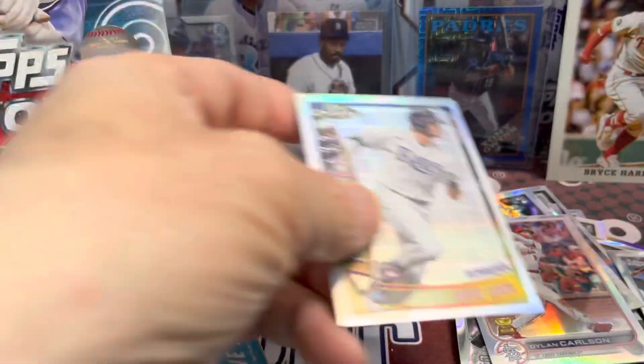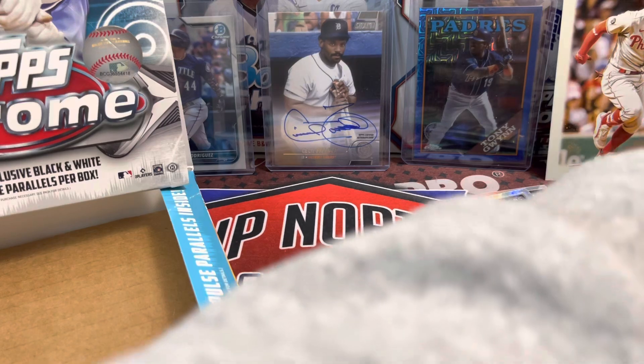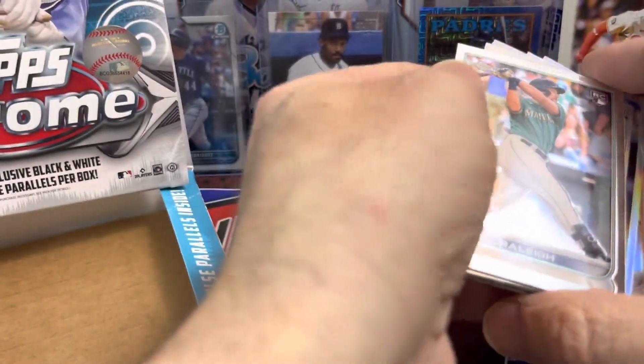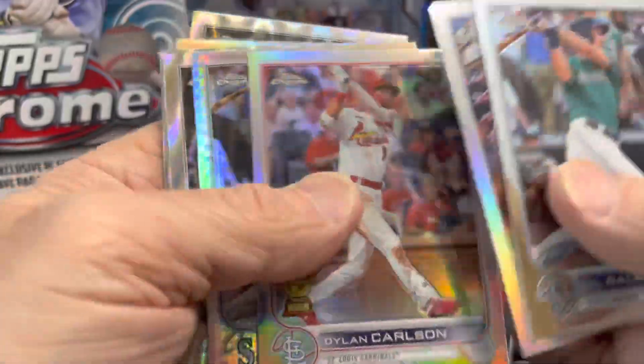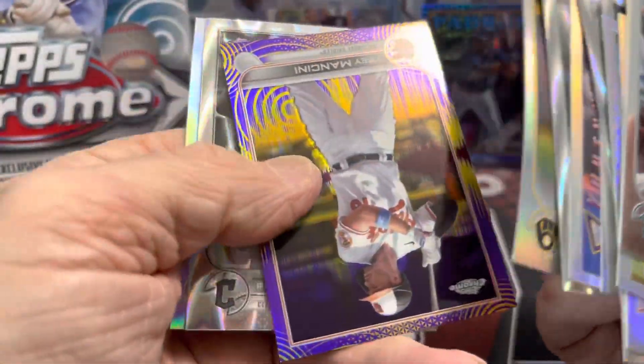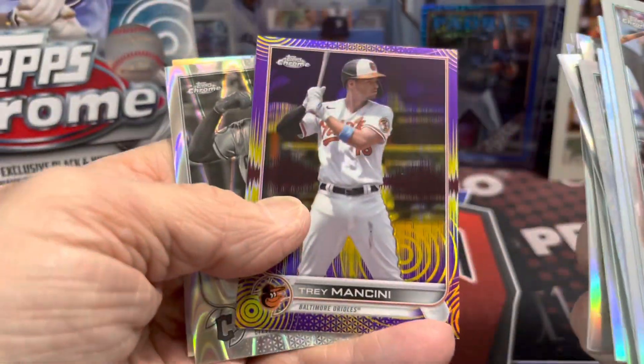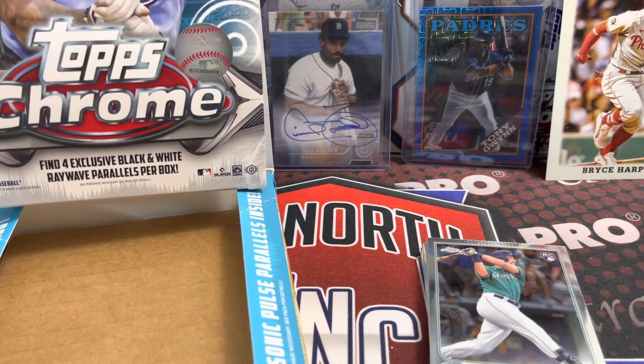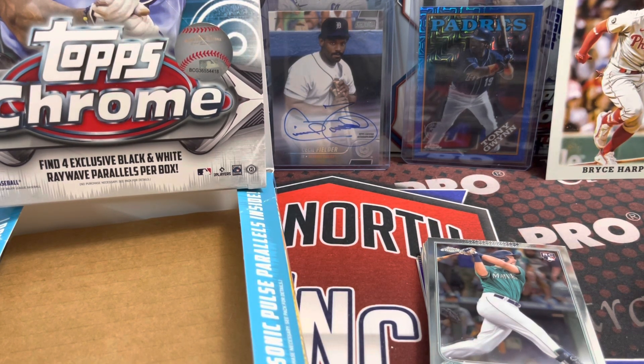And that is our box of Sonic Chrome light. Honestly, would I rather open this or a hobby box of 2022 Series One? I'd say 2022 Series One. It's fun, but you just get that one parallel, two inserts, and the ray waves — just not enough variety in the product. Thankfully they are affordable and not super expensive, but is this a long-term product that Topps will do year after year? The logo fractures are way more fun than these.